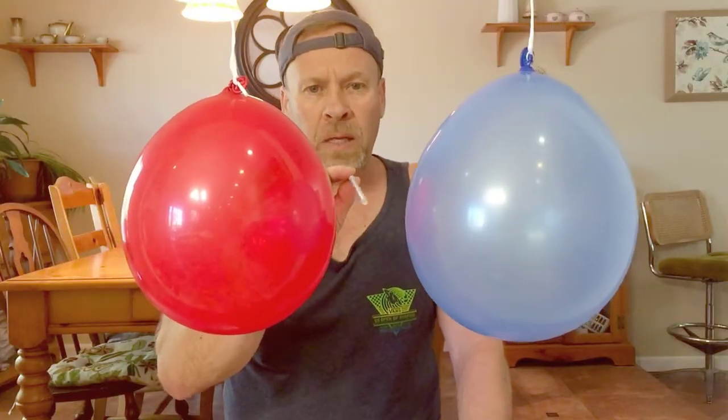Today's experiment we're going to do Bernoulli's Principle with air pressure. I'm going to take a straw and blow in between both balloons. We'll see whether the balloons come in or separate.